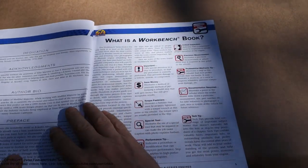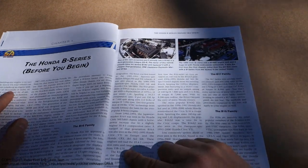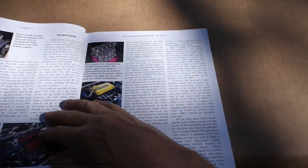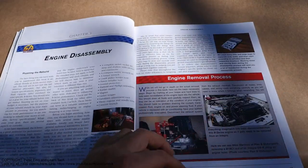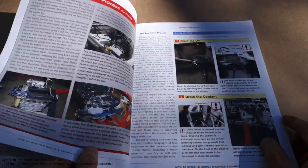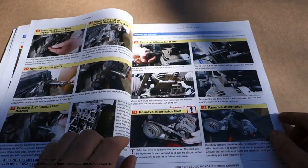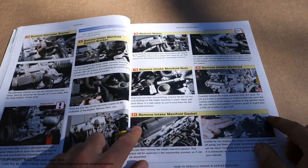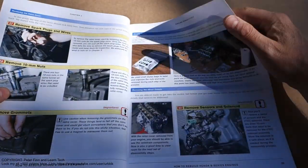In Chapter 1 there is first info about the Honda B-series — what are these different engines — and there are nice pictures. Then in Chapter 2 engine disassembly there is good information with very high quality photos and step-by-step guidance, like steps 13, 14, 21, as the process goes on.